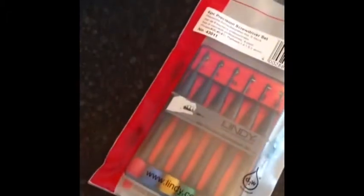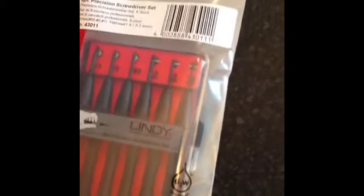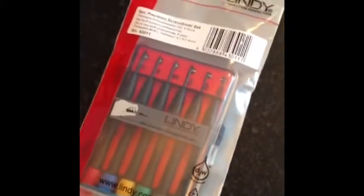Hi YouTube, this is Mark from reviewswithhowtos.com. Just going through a product which I recently bought in the last couple of days, which is some Lindy Precision Screwdrivers.